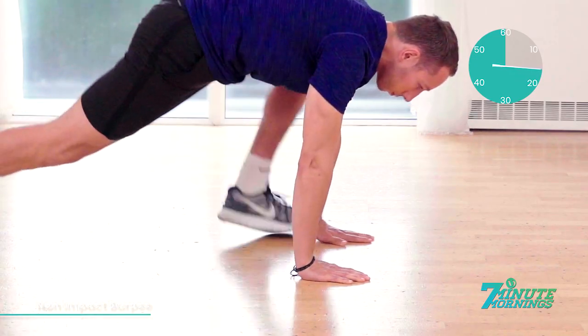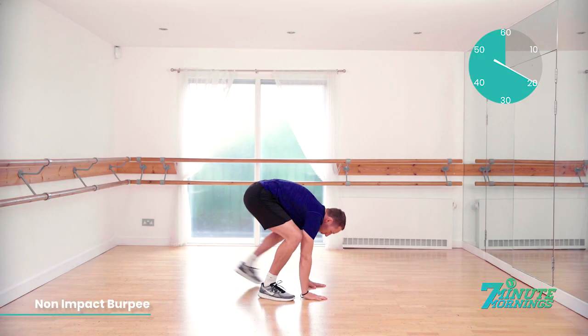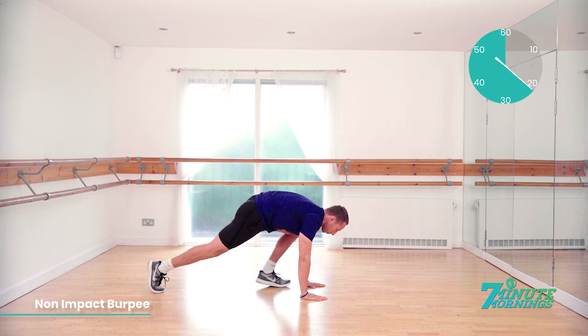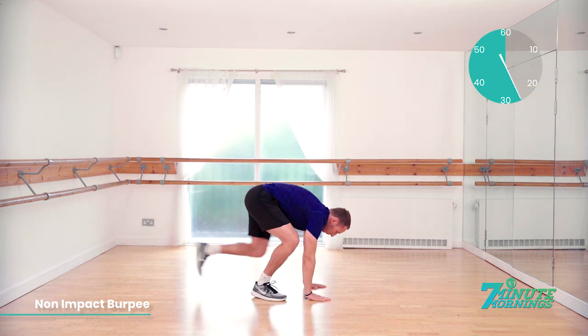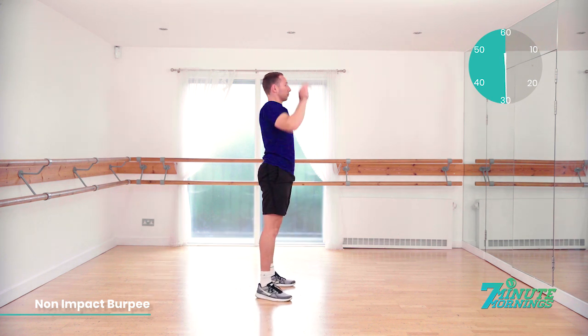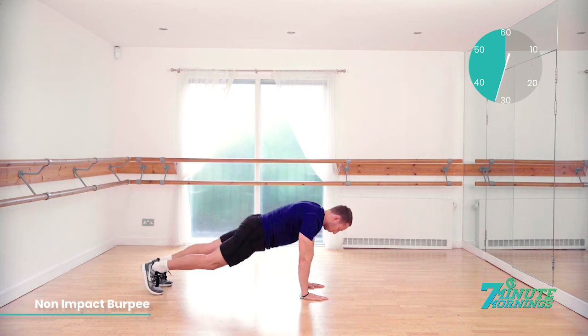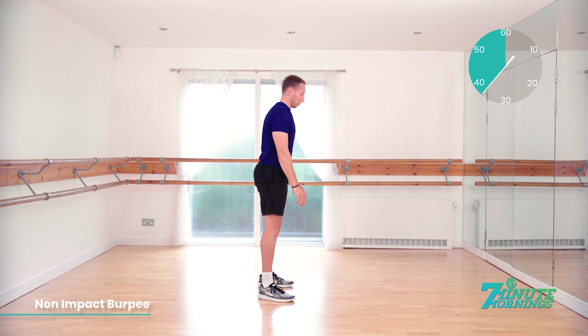15 seconds. No pausing in this exercise. Continual pace, stretching up to the sky when you stand up. 20 seconds already gone. Match the pace of the model. Hands flat to the floor. Stepping back. Body straight. Stepping up. Standing up and reaching up. 30 seconds gone. Good. Keep the pace up. Abs nice and tight. Stretching up and reach up as high as you can.